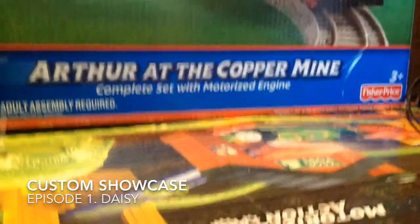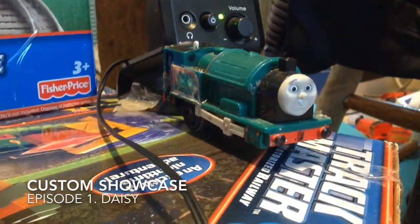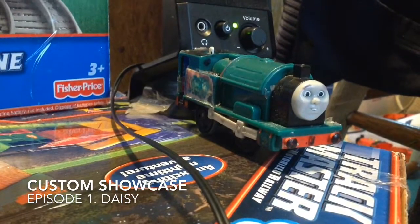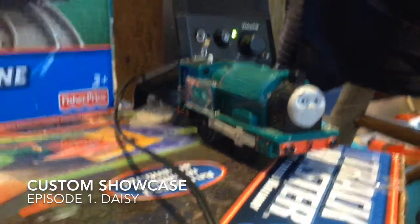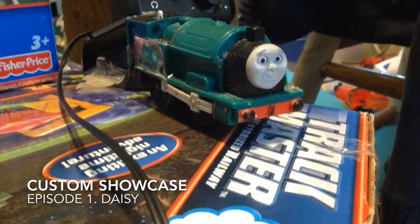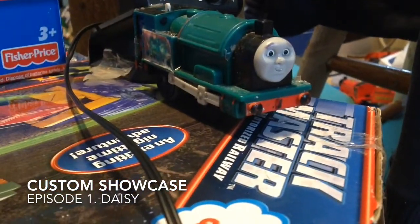Hello everyone, brought and master, it's Thomas with us here, back with a new video. It's not on a series - that's coming soon. Today, this is the first Custom Showcase video. Sorry it's weeks late, but we had other things to do, so here she is. Daisy, the diesel rail car.